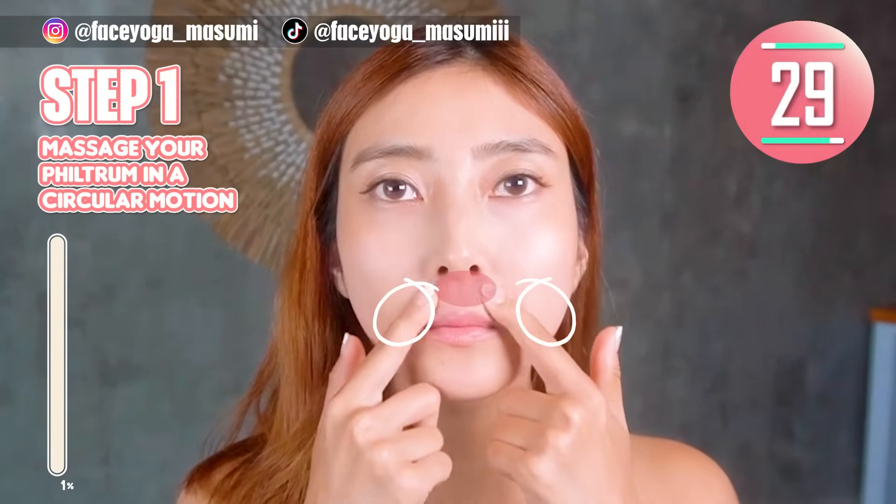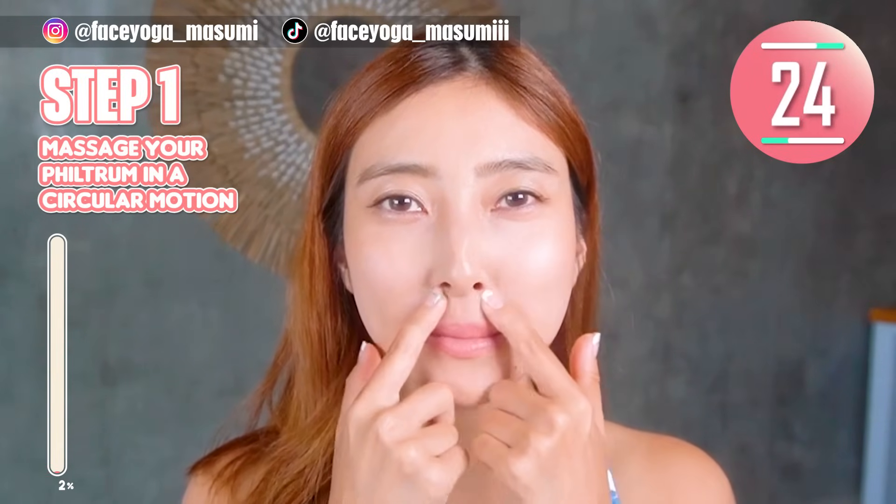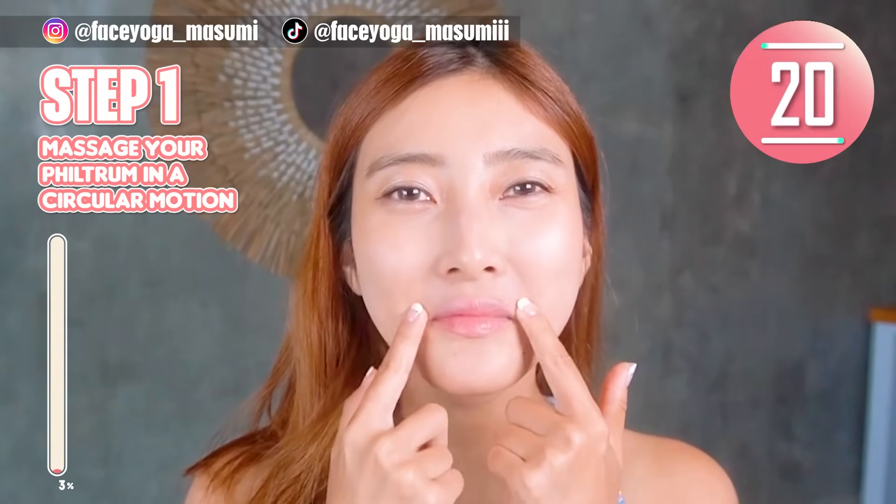Step 1. Using your fingertips of both index fingers, massage your philtrum in a circular motion. Slowly move your fingers outward. Repeat this movement.